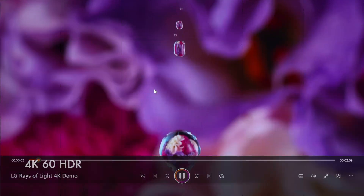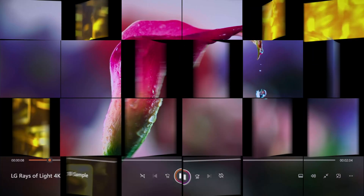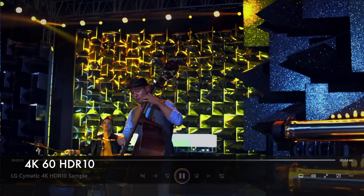Testing several 4K samples with different file types and HDR formats — they are all playing back fine, super smooth HDR videos with no issues.